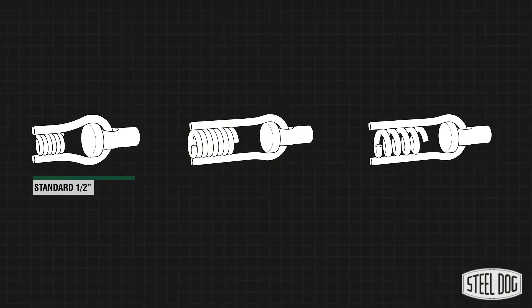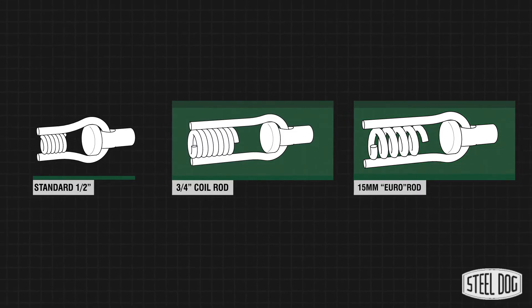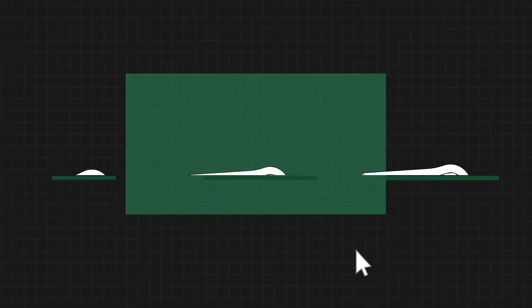The coil stud is also available in larger sizes to accept both three-quarter inch coil rod and 15 millimeter Dywidag rod. For more information, check out our website at steel-dog.com.